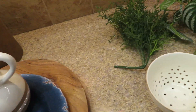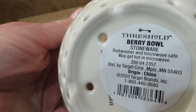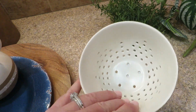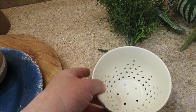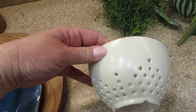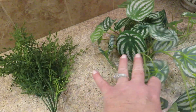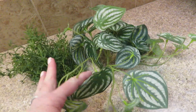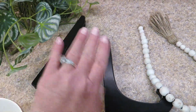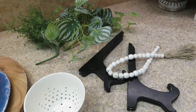The one thing from Target - I went in specifically on a mission for this berry bowl. It was back by the kitchenware and it was $5.00. I think it's absolutely adorable. The things I already own that I'll be using are a couple pieces of greenery from Hobby Lobby some time ago, some plate stands, and some beads. So let's get started.